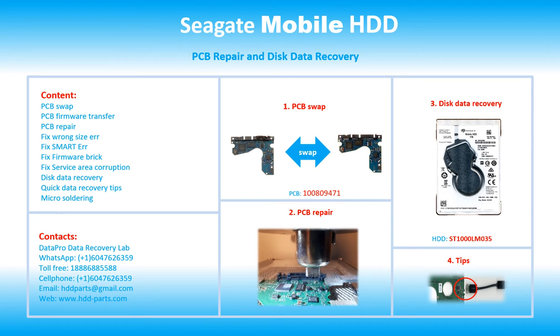Hello there. In this video, we are going to talk about Seagate mobile 2.5 inch SATA hard drive, the printed circuit board repair, and the disk data recovery. This video is going to cover PCB swap, PCB firmware transfer, PCB repair, fix wrong size error, fix SMART error, fix firmware brick, fix service area corruption, disk data recovery, quick data recovery tips, and micro soldering.